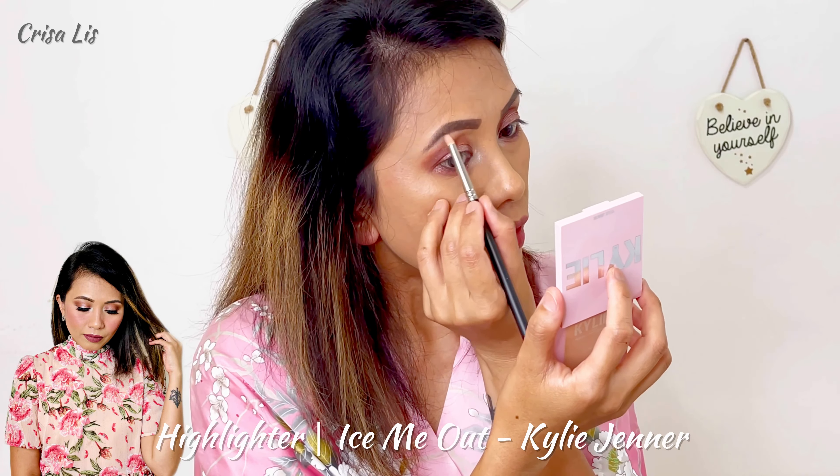And I'm also gonna apply this same shimmer under my lash line. I'm gonna be using a brush now here to brighten up my eyes more.